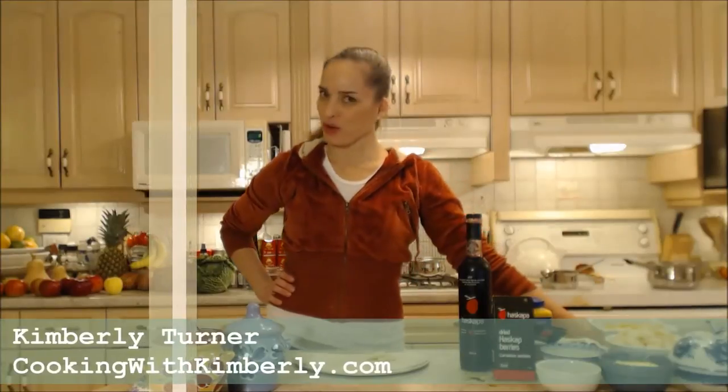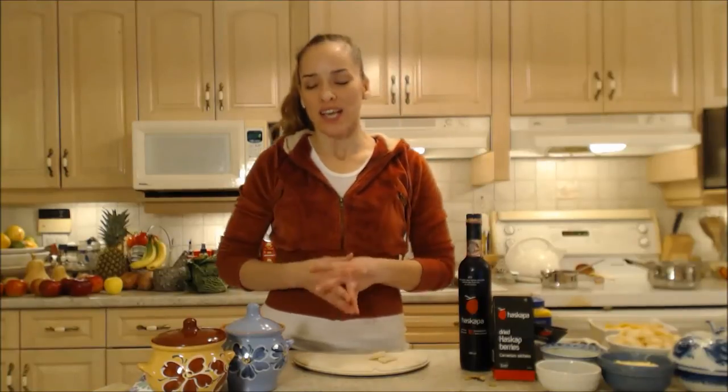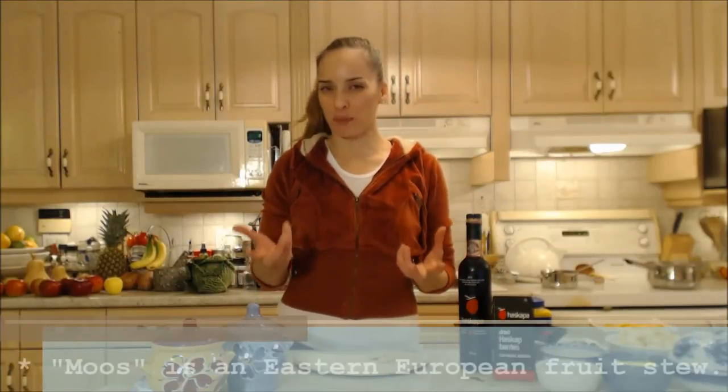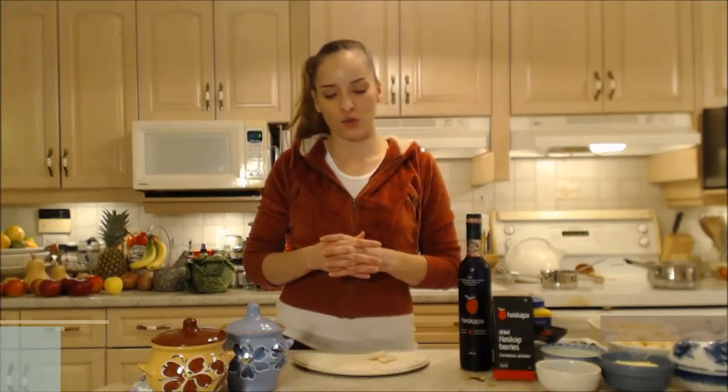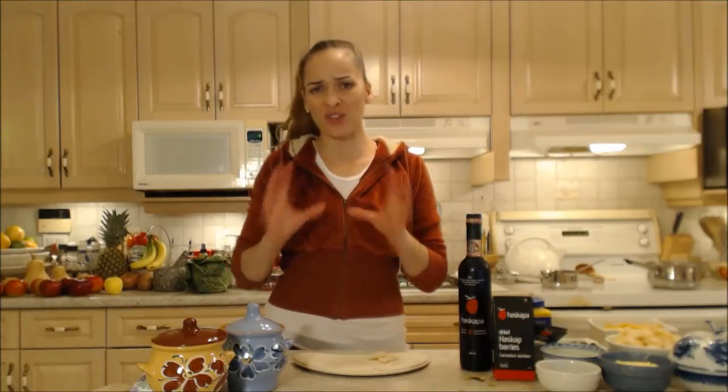Hi everybody, I'm Kimberly Turner from cookingwithkimberly.com and tonight I'm going to show you how to cook a Haskap fruit moos. A moos is an Eastern European fruit stew and it's a beautiful dessert throughout the fall and winter, any of the cold months.